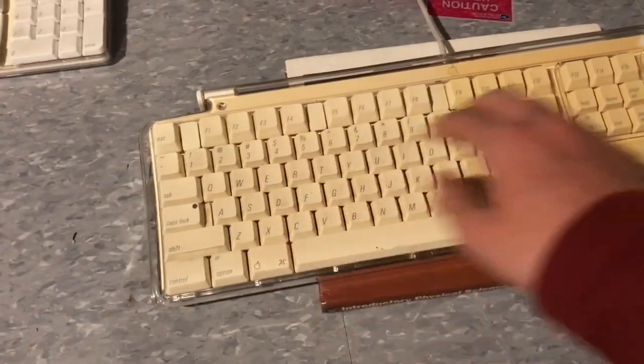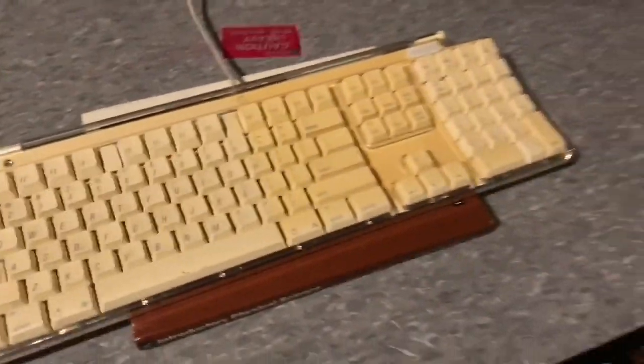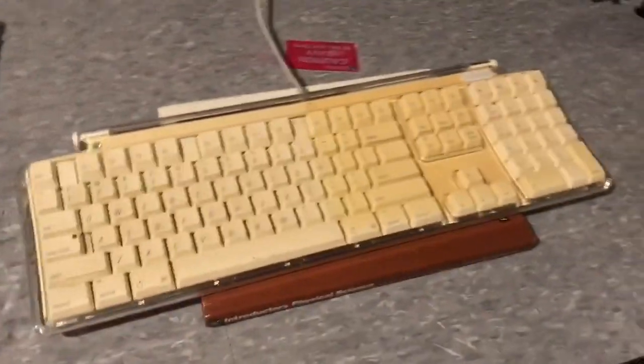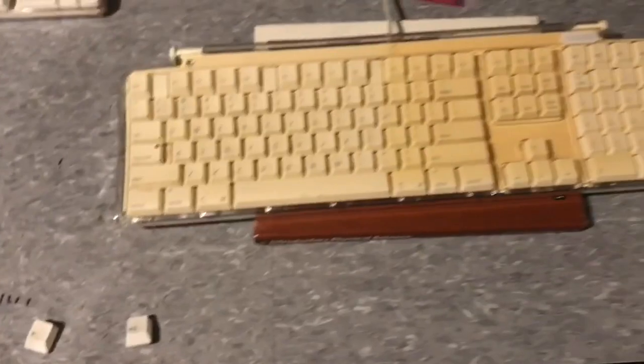These keys have already been done in a different experiment. This is just from being in the sun, and then these are unfinished right here, and now it looks like a really horrible keyboard — but it worked! Can you believe that? Anyway, that's pretty cool. This method definitely works as you can see.